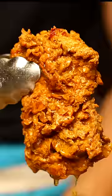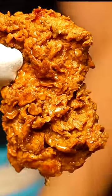Fry it off until GBD at 165 degrees internal temp. Then toss it in the Nashville red hot powder mixed in with hot peanut oil to make our Nashville hot sauce.